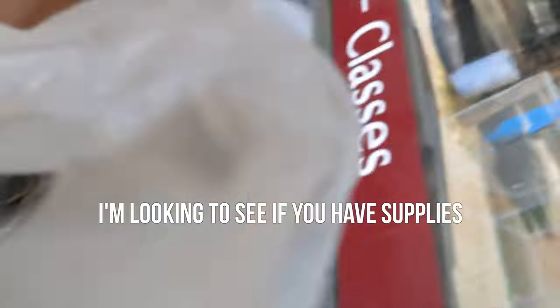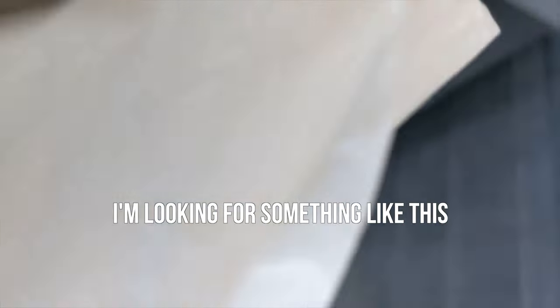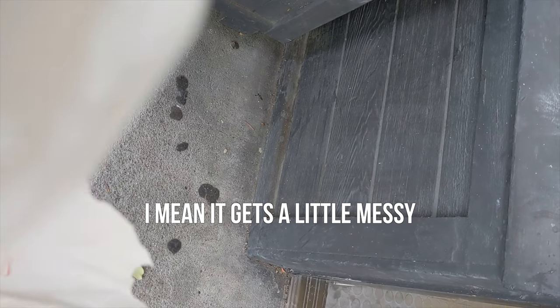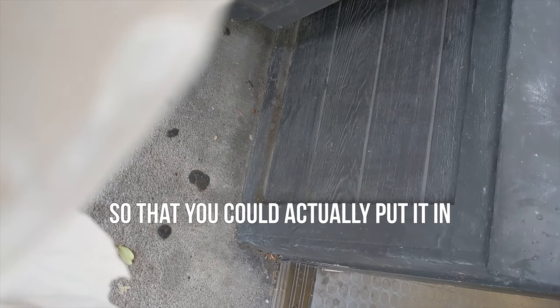At the shop: I'm looking to see if you have supplies — I'm looking for something like this. The shopkeeper said he makes his own, but suggested that you can add a little linseed oil to the old putty — it gets a little messy but it'll soften it up so that you can actually put it in. He's doing his own custom work, so I'm going to head back home. We'll have to rethink our strategy today.